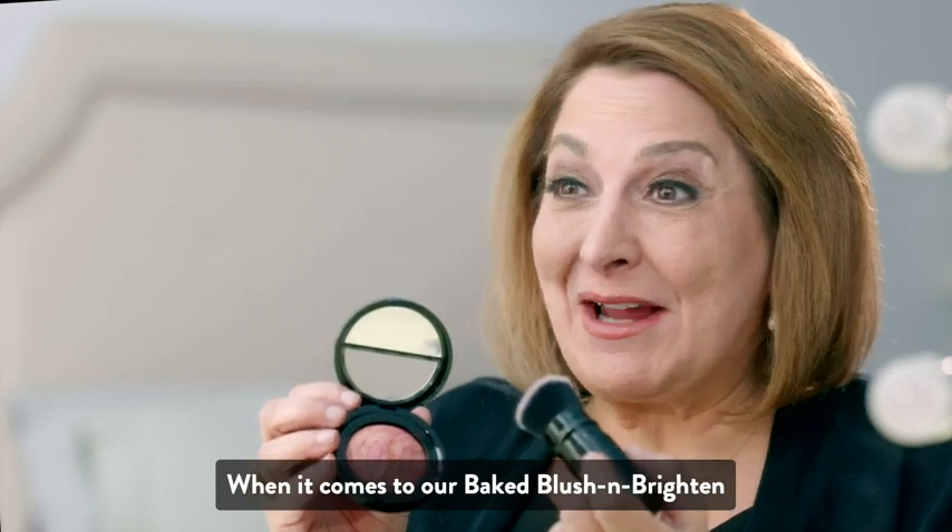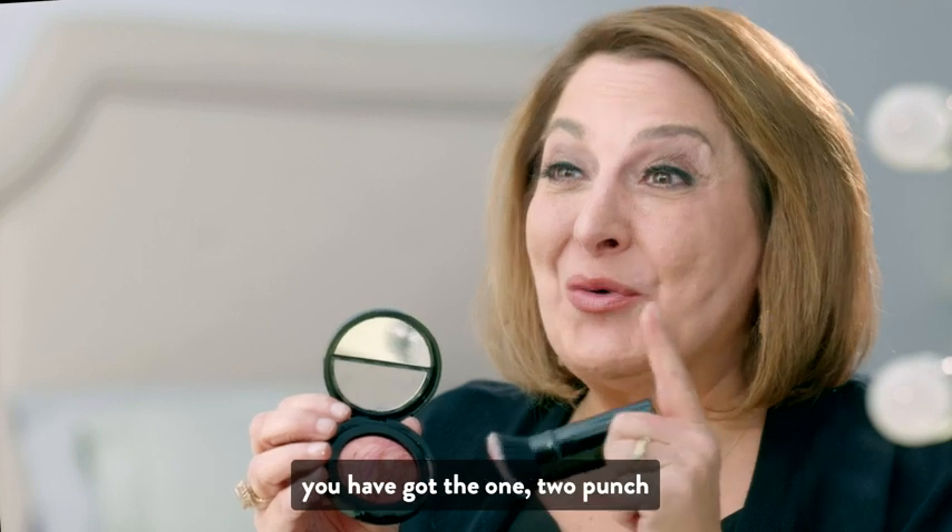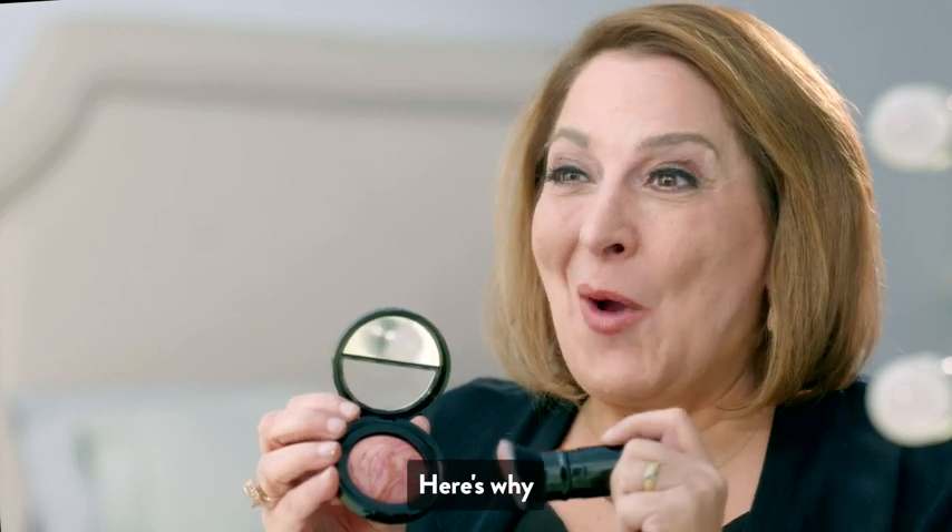When it comes to our Bake Blush and Brighten and our Retractable Kabuki Brush, you have got the one-two punch. Here's why.